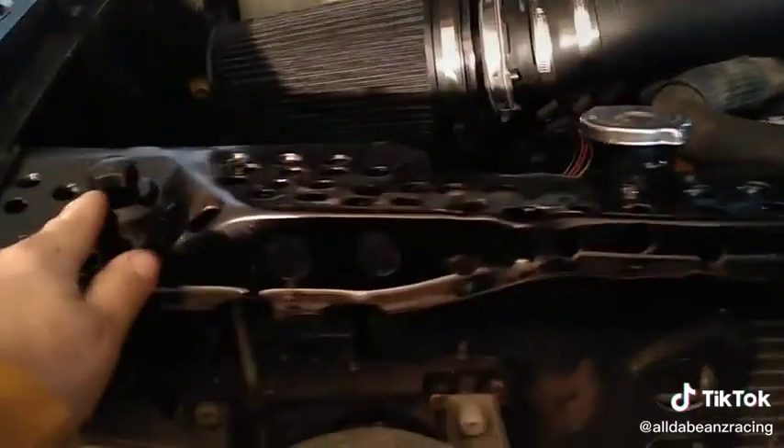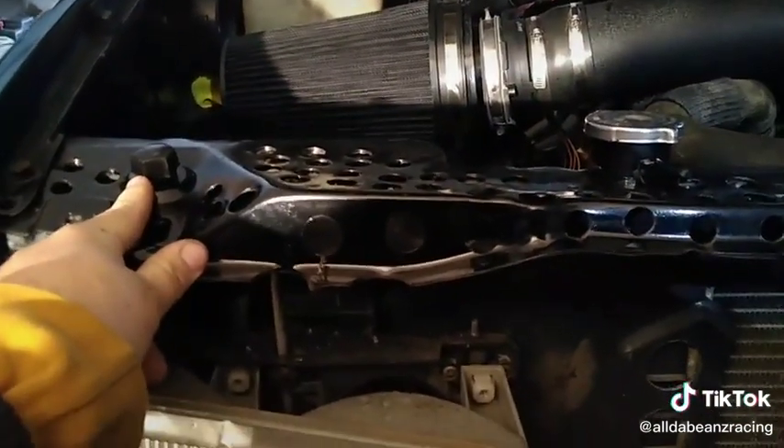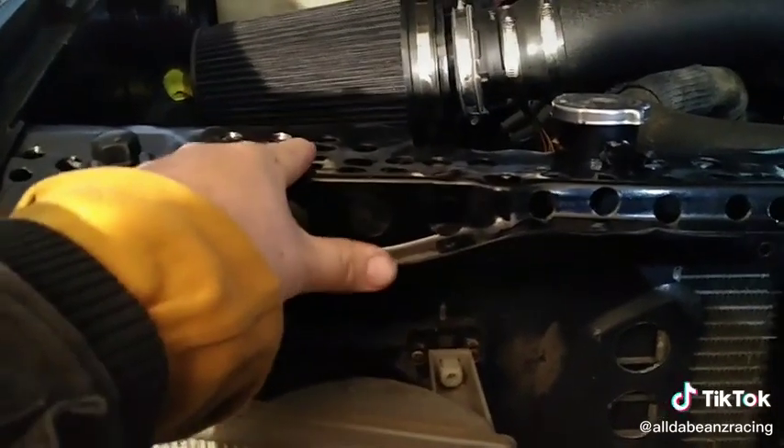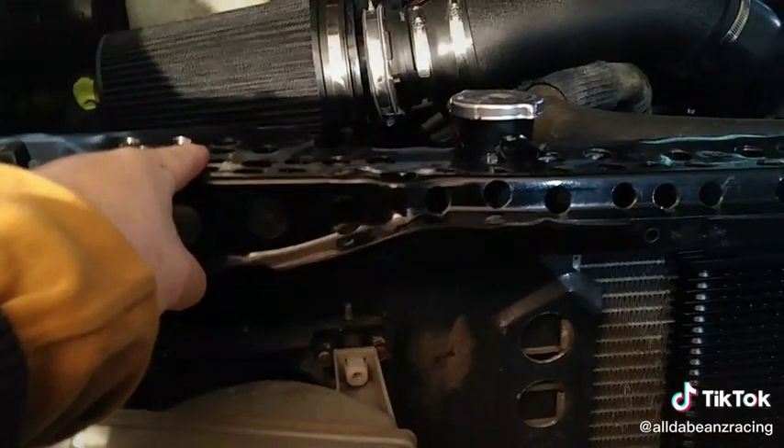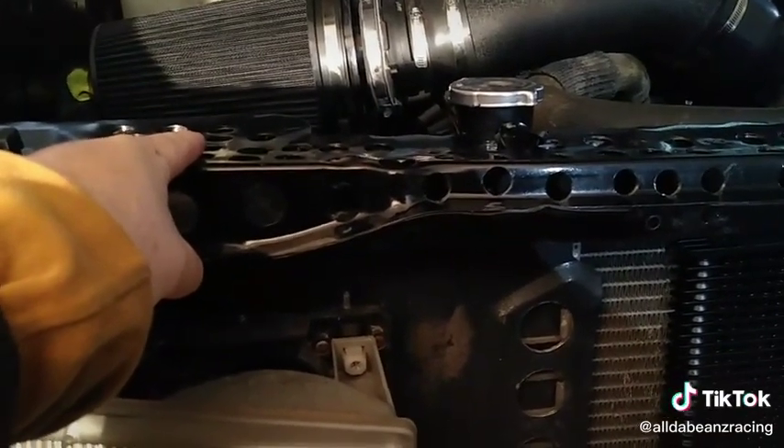I was going to install them where the factory bump stops go, which is right here. But I'm thinking somewhere up in here, I just don't want to put any holes in my core support. Let me know what you guys think.